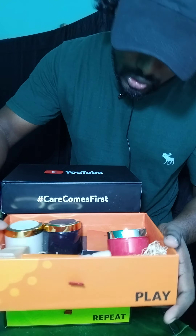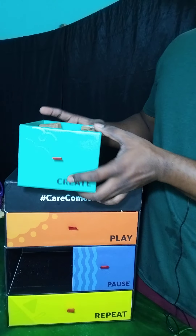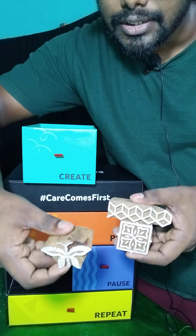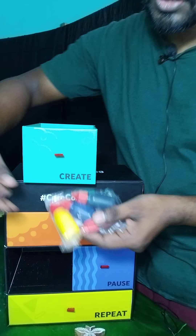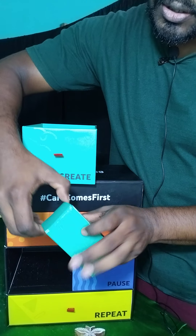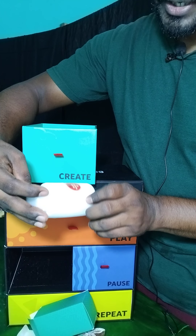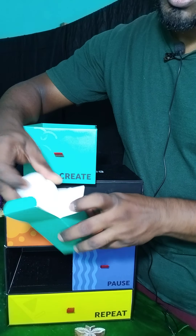Let's move to the small Create box. In here we have wooden shape things — see, it's a butterfly and other shapes. And there are some colors: yellow, blue, green, and red. Let me open this other item — it's a block printing kit with a primer. So the Create box is an art box!